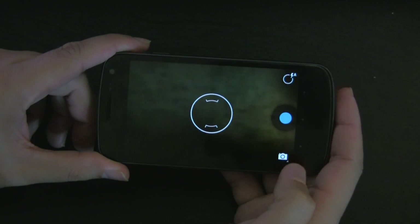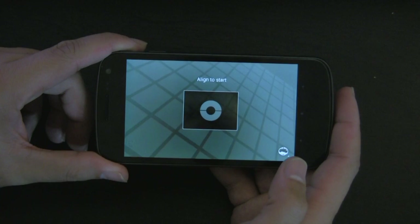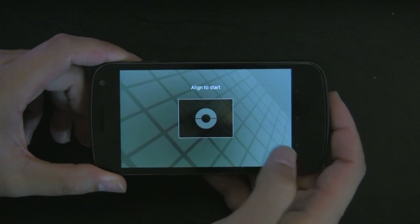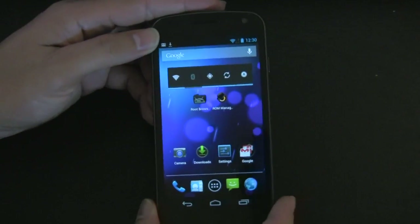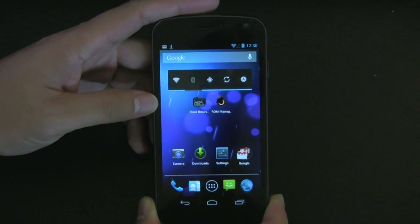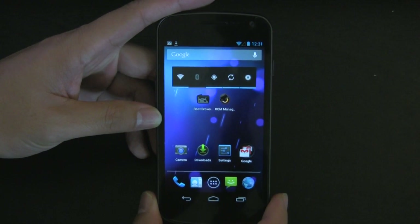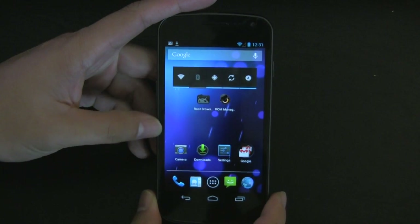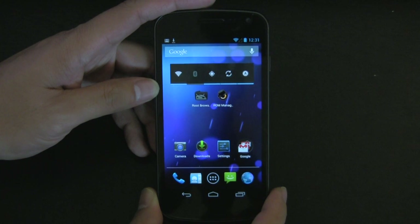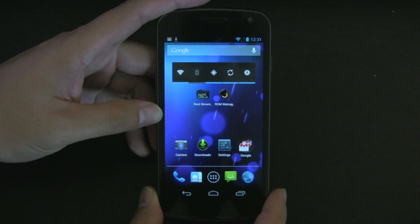That is the fix for it. You can do your fancy photosphere — I know that's why you got this app. As far as I know, this only works for the Galaxy Nexus using this particular method. I don't know if it works for any other devices — if it does, please let me know. If you mess up your camera app and screw up your phone, please don't blame me. Do your research first and find out if it works for your device. I hope this works out for you. Thanks for watching and I'll catch you guys later.